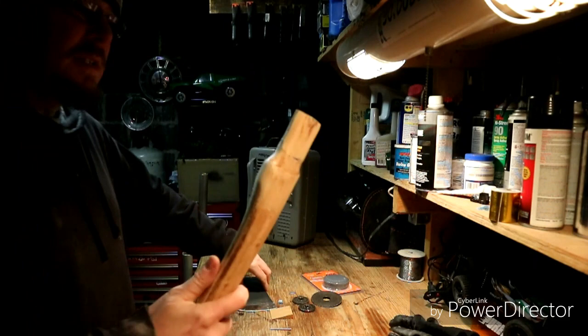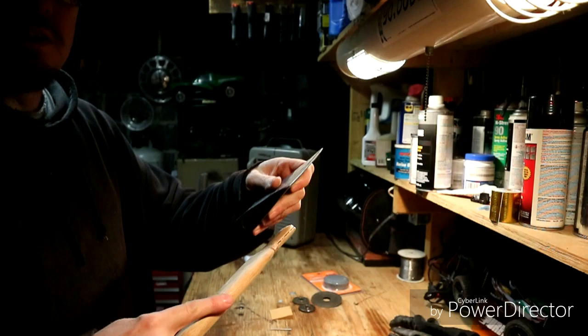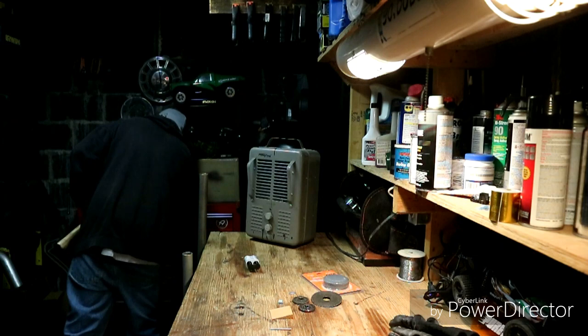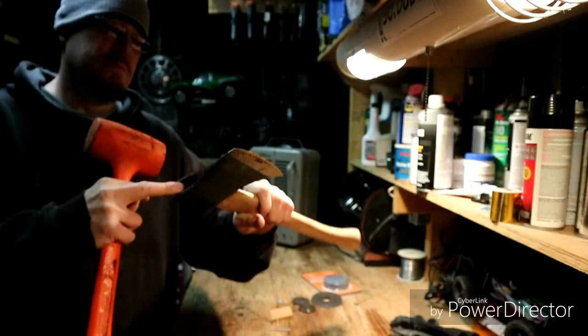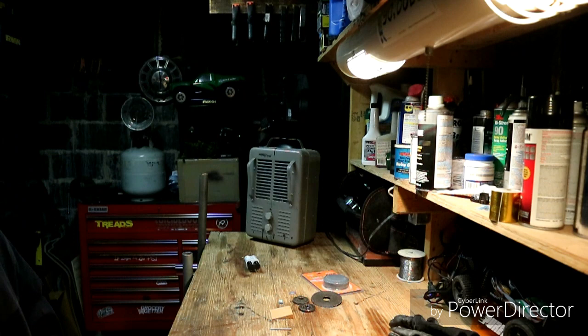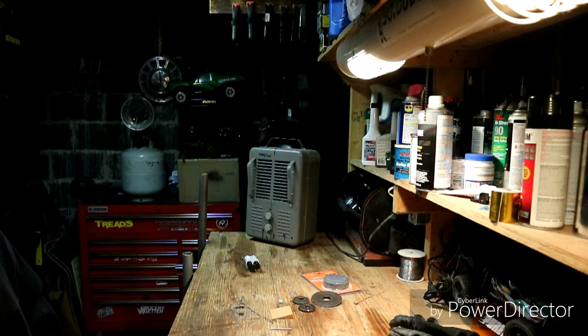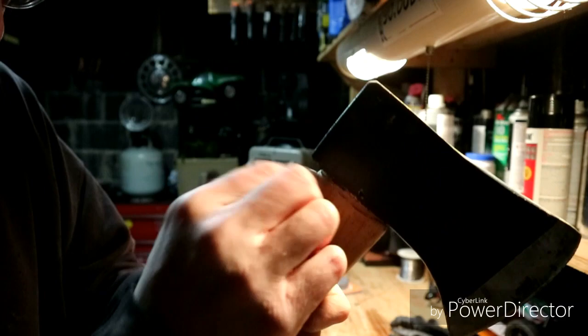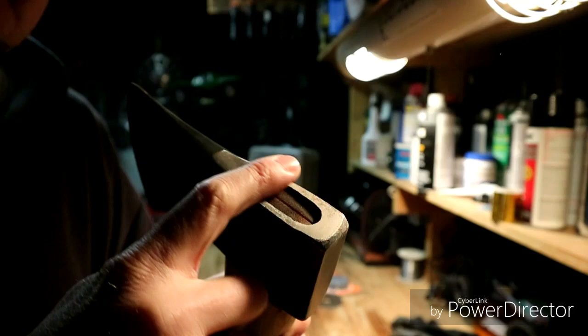Now we need to get this on and beat it down until it's flush. It might take a little bit — it's almost there, just a quarter inch away from the top. You want it to be a little bit under the surface. There we go, now this is perfect — it's beat down flush, perfectly seated where I trimmed it, and it's just a little bit below the surface of the blade top.